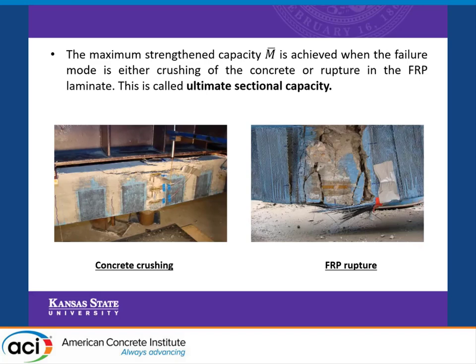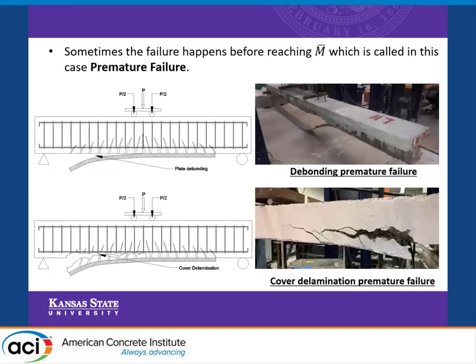However, sometimes we don't get to this point and failure happens before this. This is called premature failure, and we have two main modes. The first is plate debonding, where the plate separates from the concrete substrate. The other one is cover delamination, which is our topic for today. Here the plate goes with a portion of the concrete cover from the beam.